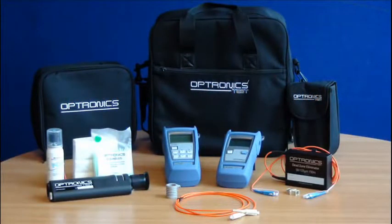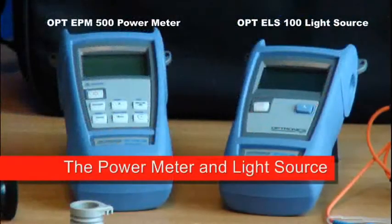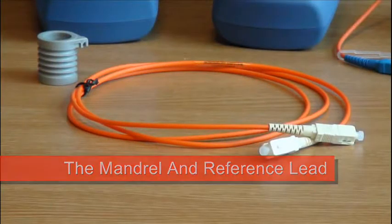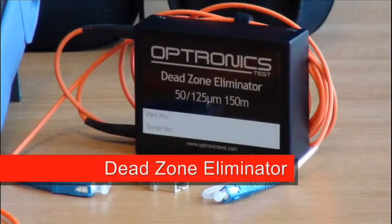This video will explain how to use the Optronix light source and power meter kit to test a fiber optic link and then to save and manage the results. We will use an Optronix OPT ELS100 light source, Optronix OPT EPM500 power meter, a reference patch lead and fiber mandrel to test an OM2 50/125 length of fiber. We will use an Optronix 150 meter OM2 dead zone to simulate our fiber link.